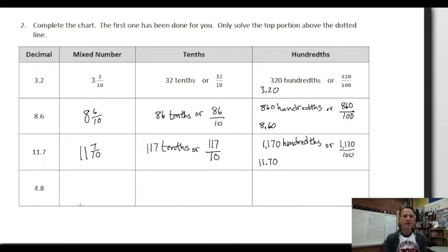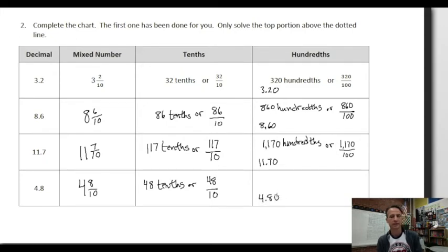They give us a slightly easier one to finish: four and eight tenths. Write exactly that as a mixed number — four and eight-tenths. How many tenths is that? Read it as a number and say the place: 48 tenths. As an improper fraction: 48 tenths. Now write it out to the hundredths place — 4.80 — read it as a number then say the place: 480 hundredths. As an improper fraction: 480 hundredths.